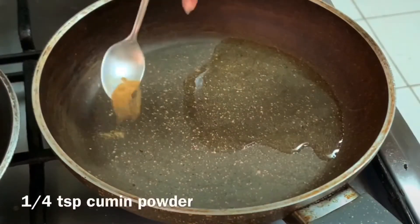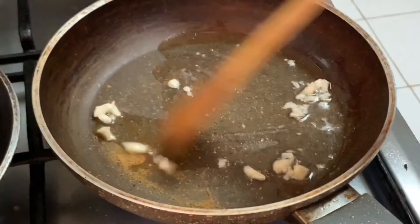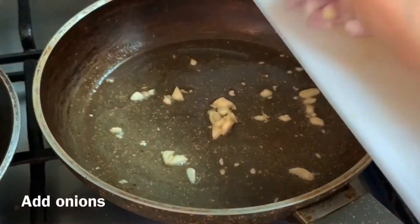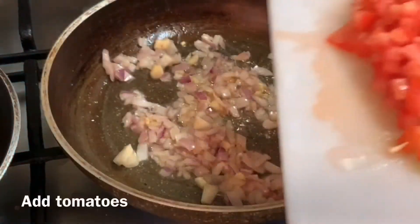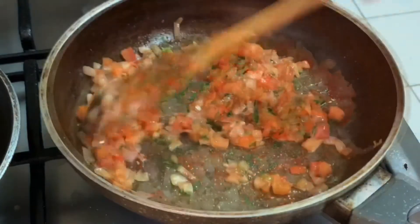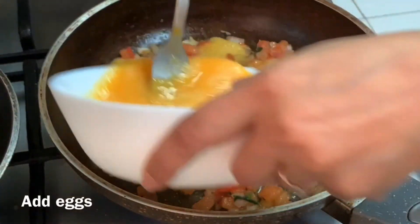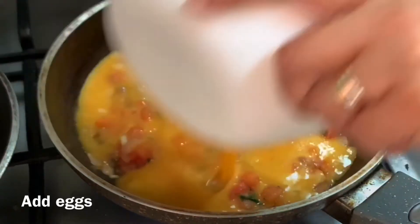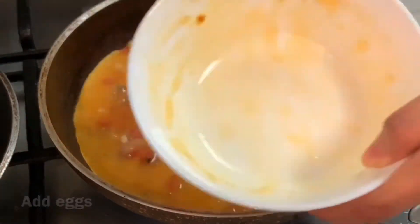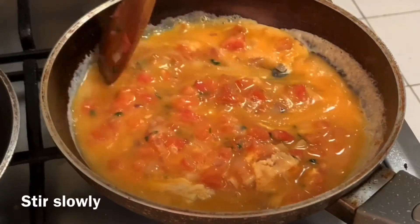Add oil in the pan, add some cumin powder, and sauté your garlic, onions, and tomatoes. Add some parsley and continue sautéing until the tomatoes are soft. Now add the eggs and fold until you reach your desired consistency.